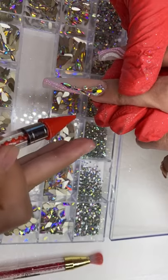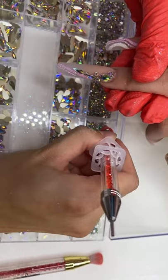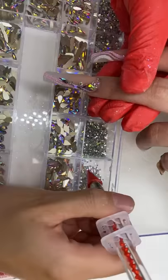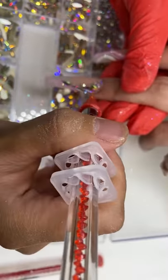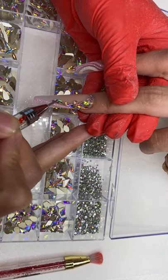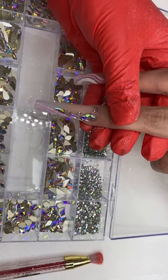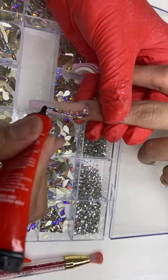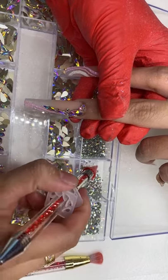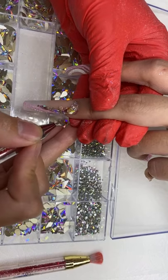Are the nail art brushes double-sided? Yes, they are double-sided. Hi Sydney! And these are the rhinestones from the new rhinestone collection — it comes with the smaller rhinestone as well so it can fill in any tiny little gap that we need.